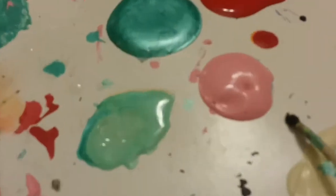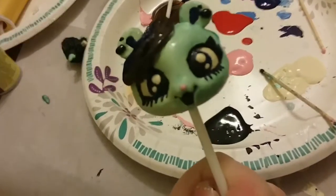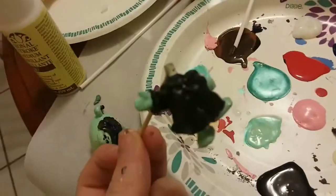I added highlights of white in her eyes — there's all the paint I used. And I added varnish to her to protect the paint and make it shiny, and also did it to her body. And there's my other little custom!